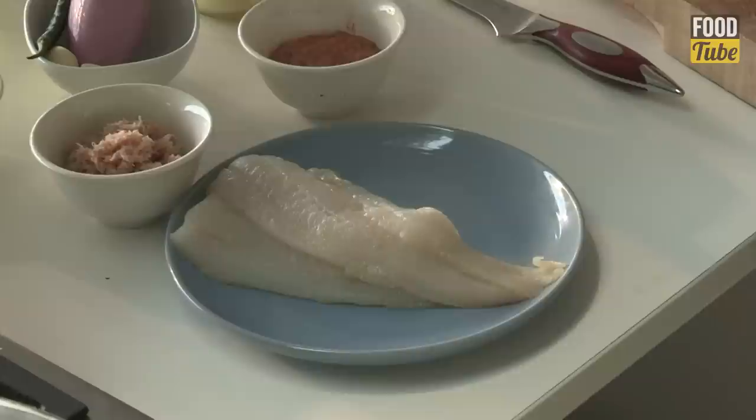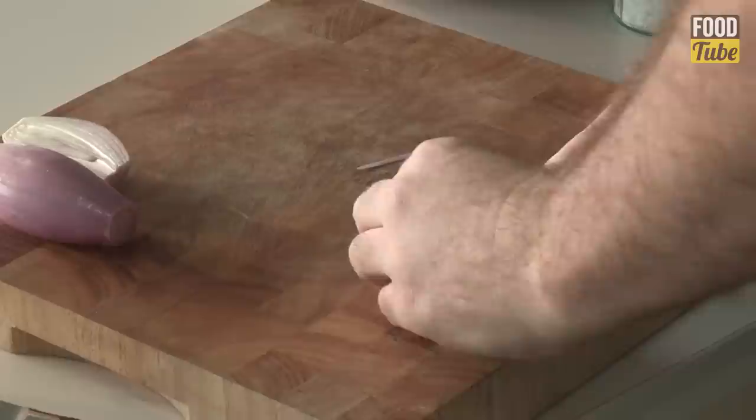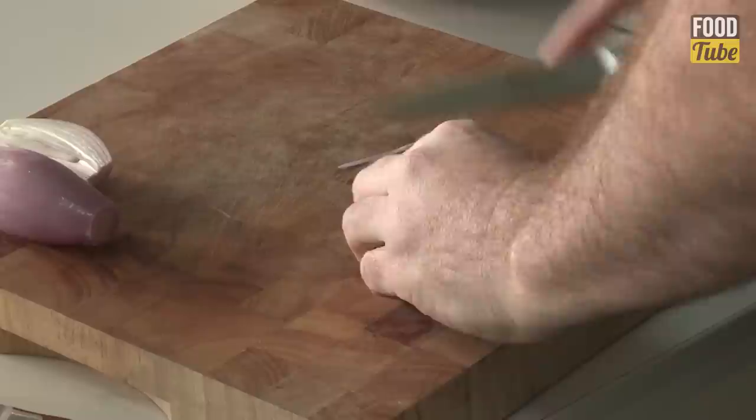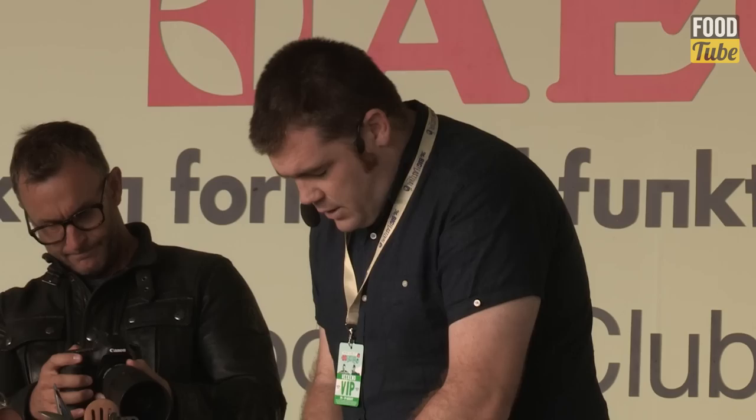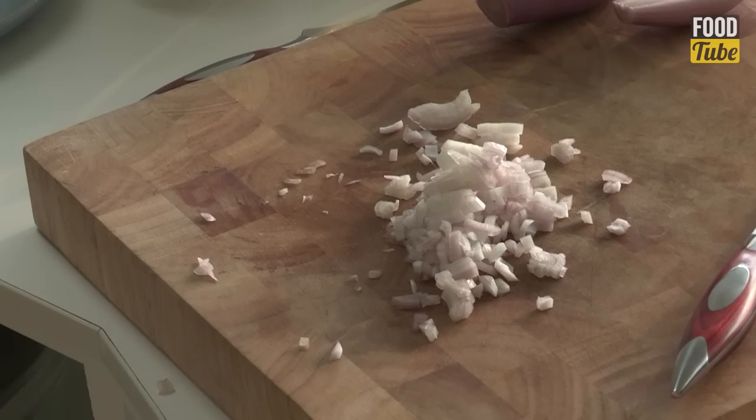I'm going to start off with the burger mix. One of the things I really don't like about burgers in general is the rawness of the onions. So what I do with these shallots — and you can use onions if you want — is just cook them off, sweat them off. Just take away that rawness, which wouldn't be very nice, especially with a fish burger.